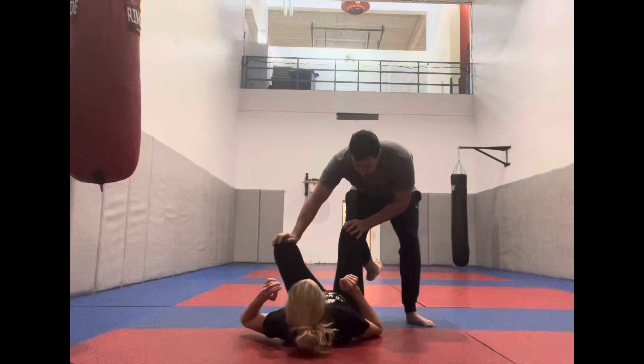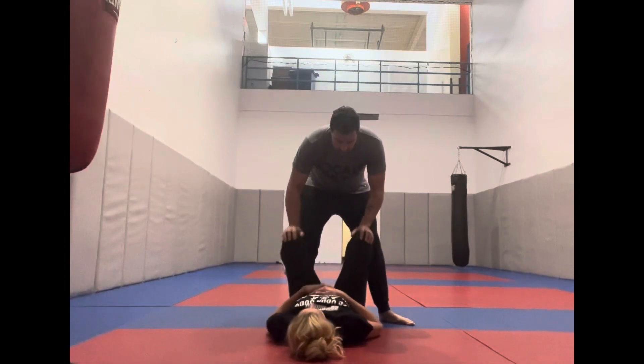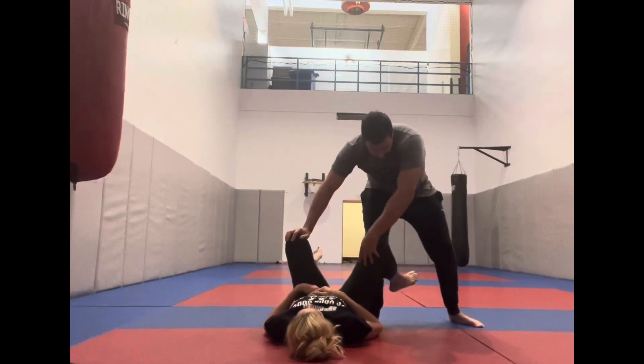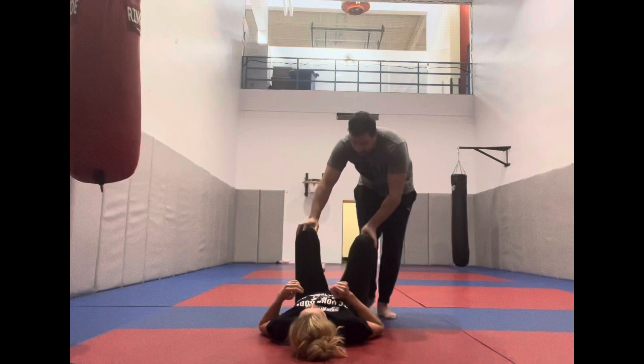More crucially, we're going to look at ways to enter into single leg X leg entanglement and work for leg locks. We're going to do this from when they're on their back — from opening their guard in full guard on our knees, and then opening it from full guard when we stand up.